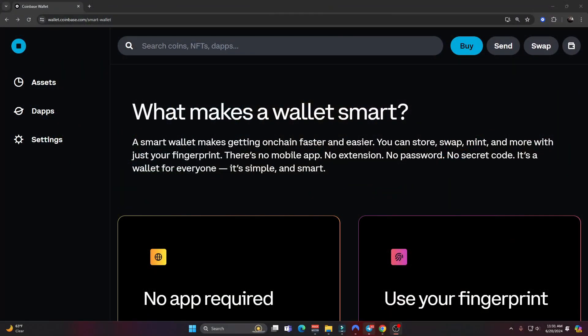If you go over to the Coinbase smart wallet website — and I'll include links to everything in the description — it says a smart wallet makes getting on-chain faster and easier. You can store, swap, mint, and more with just your fingerprint. There's no mobile app, no extension, no password, no secret code. It's a wallet for everyone — it's simple and smart.